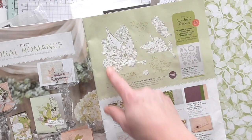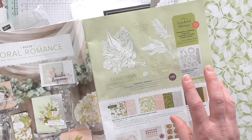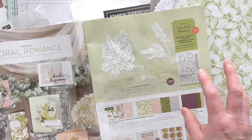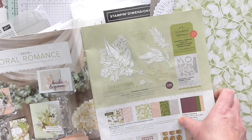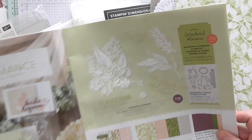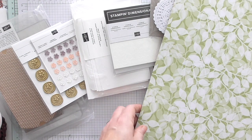I do include a PDF — I call them inspiration sheets. I make the products, share the photos, and give very basic instructions. It's not a full class, it's an inspiration sheet, but it just helps you with ideas of what to do with your kit.